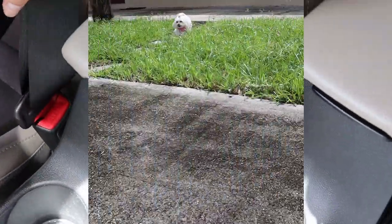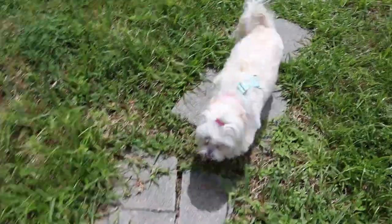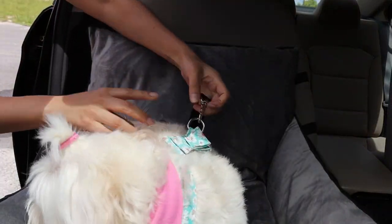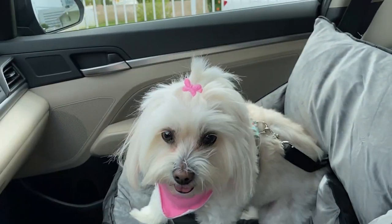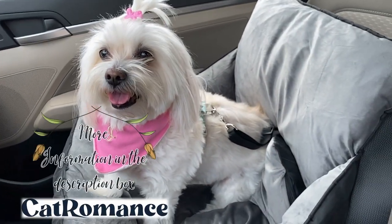Here is Candy, happy to go for a car ride! I'm going to put her on her seat and hook the seat belt to her harness, and we are ready for a car ride together. As you can see, Candy is so happy and safe.